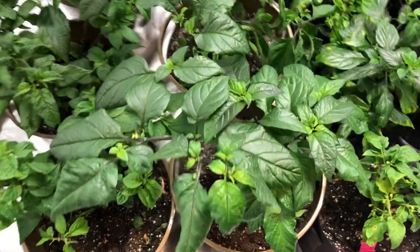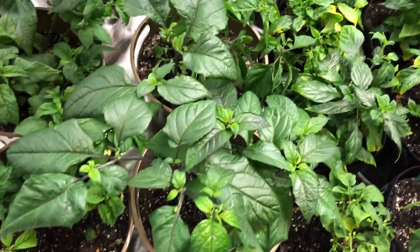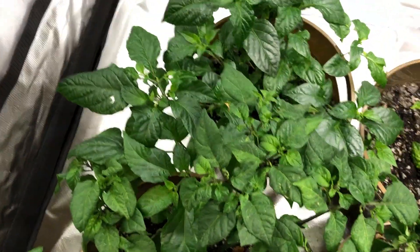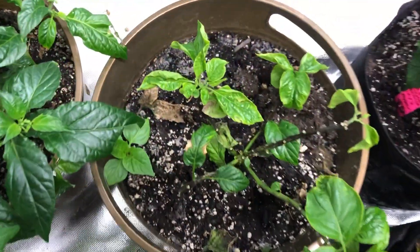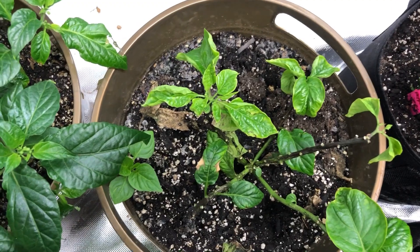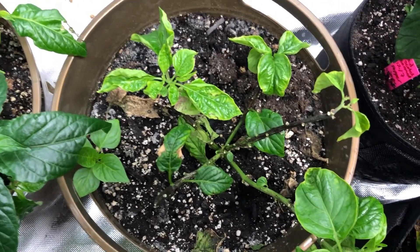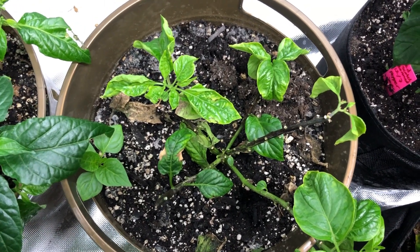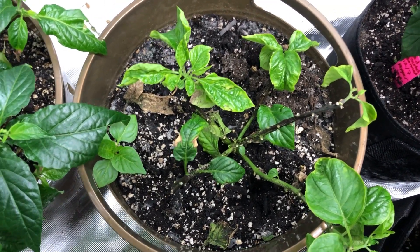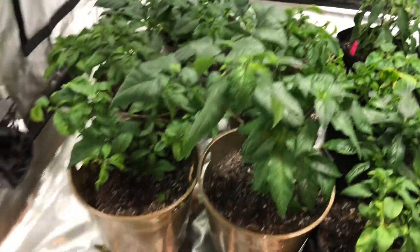I've got another Black Panther here — it's not quite as dark as the other one. The other one's growing in hydro; this one's in soil. Here's my Carolina Reaper — this is the one that recovered the least in the last two weeks. It was really bad: all the leaves were yellow and falling off. Now they're starting to turn green again, still a little wrinkly, but I've been working on it and giving it some stuff.